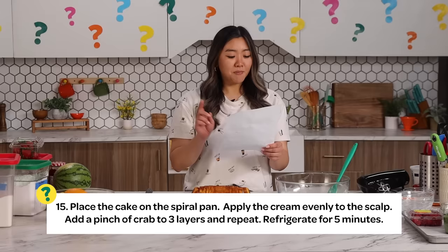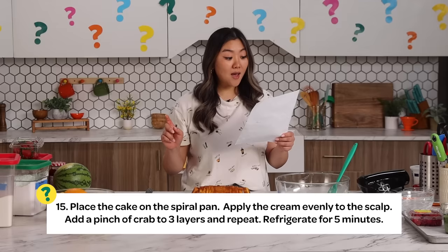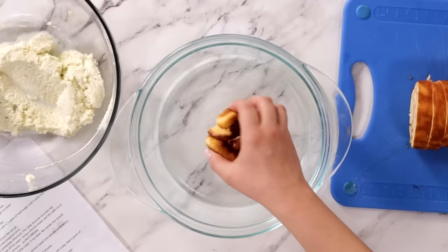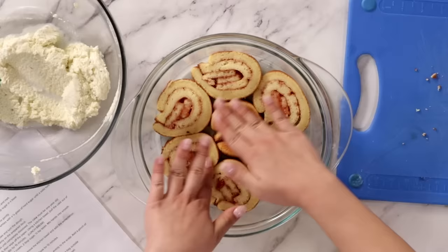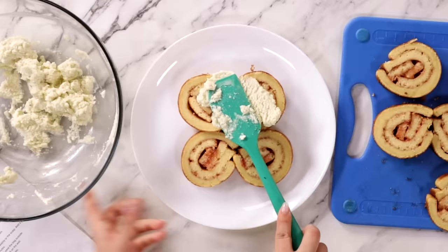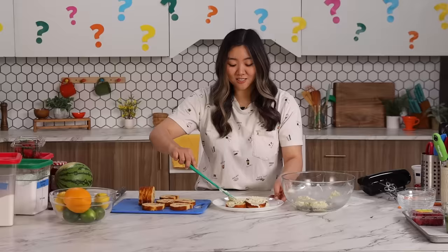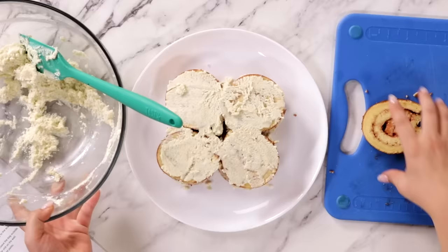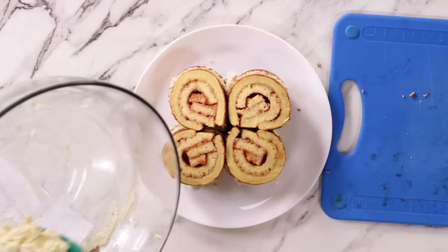Step number 15: Place the cake on the spiral pan. Apply the cream evenly to the scalp. Add a pinch of crab to three layers and repeat, refrigerate for five minutes. How is this not strawberry king king? I'm going to take these spirals and put them in my spiral pan. Now it's on one layer — three layers and repeat. Three layers? Change of plans. Each layer will have four of these. Apply cream evenly to the scalp, so each layer will have a little spoon of cream. Layer two — another layer of cream. We got our third layer. This is cute. Final layer. This looks good. Refrigerate for five minutes.